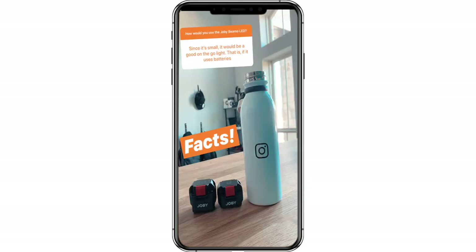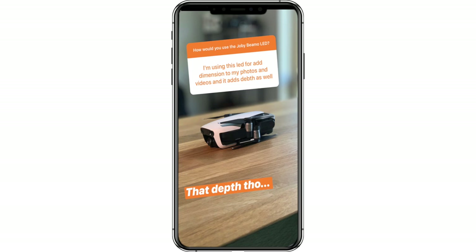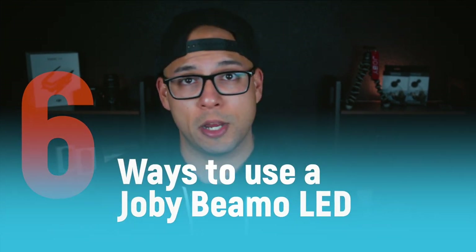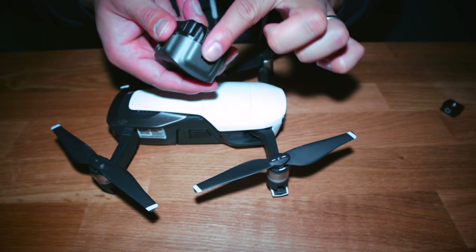Tests. So instead of me talking about what these bad boys can do, let me show you. I put both of these to the test as I do any gear that Joby sends me. And I asked a bunch of you on Instagram how and where you would use a Joby BMO if you had one — some of you had some epic ideas and I ran with them. We put the Joby BMO LEDs through six testing scenarios that most video creators would use these in, and I'd say the last one is intense. You have to stick around to watch that.